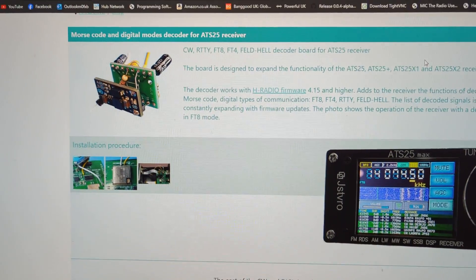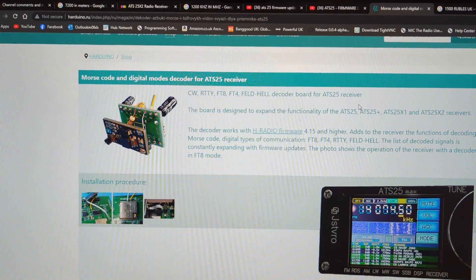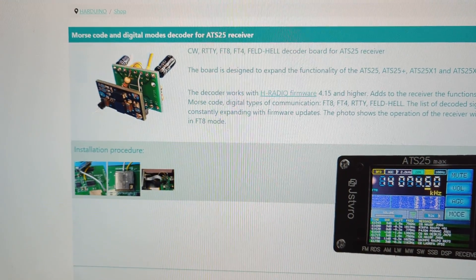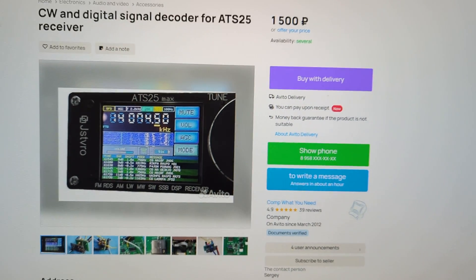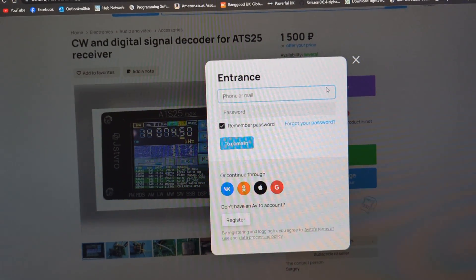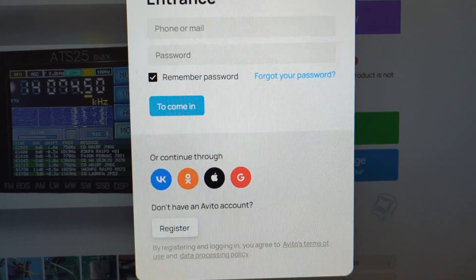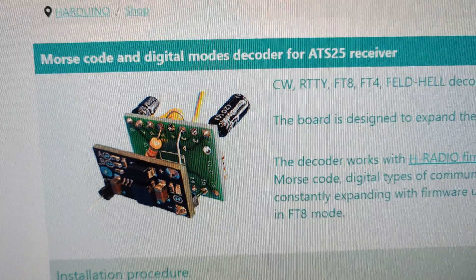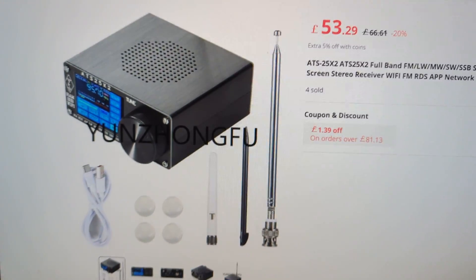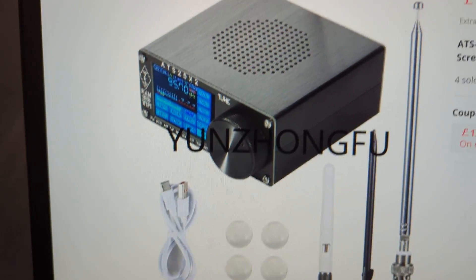The decoder board is 1,500 rubles, which is about 12 pounds, plus postage — so probably around 30 pounds total. It says if you ship the device to them, they'll install it for free, but you pay shipping both ways. On the buying page, you click 'Buy with delivery', create an account via Google or manually. It also mentions Morse code and digital modes support. It doesn't look expensive — bye for now, 73, all the best!